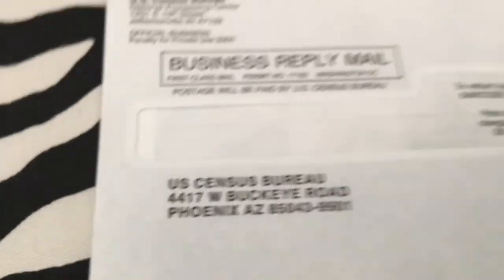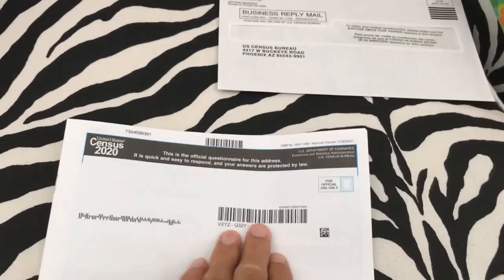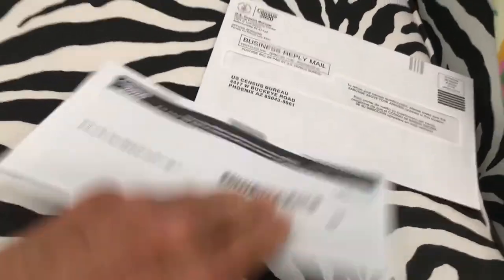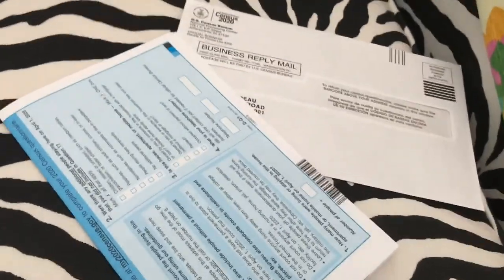Just put the form in the envelope, stick it in your mailbox, and the mail carrier takes it — and that's it! That's how you fill out your census. If you like this video, please subscribe to my channel and check out my other videos on how to do stuff.